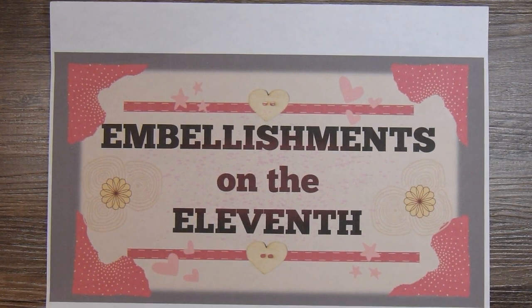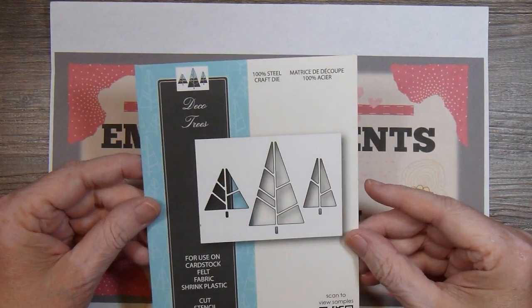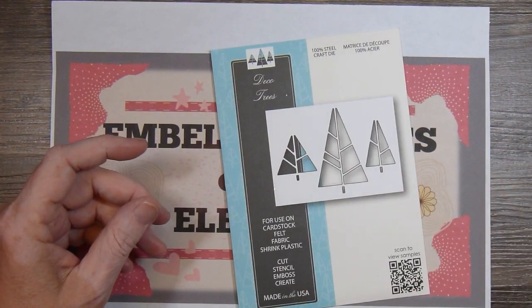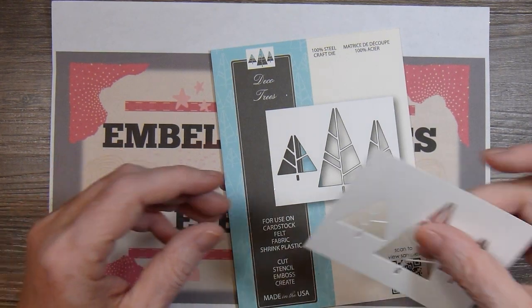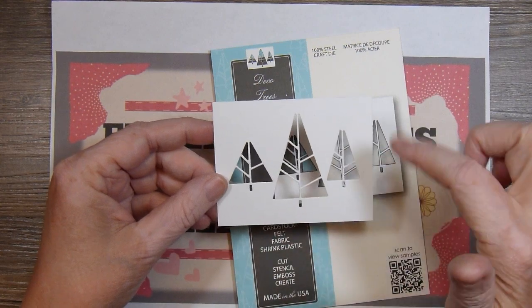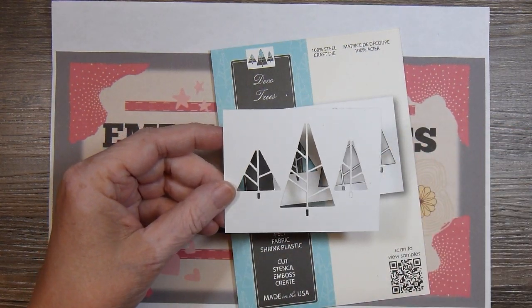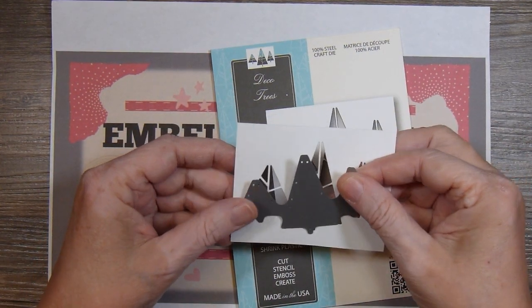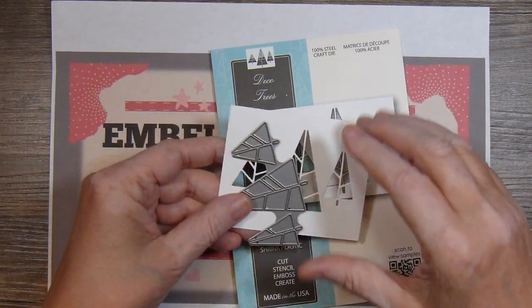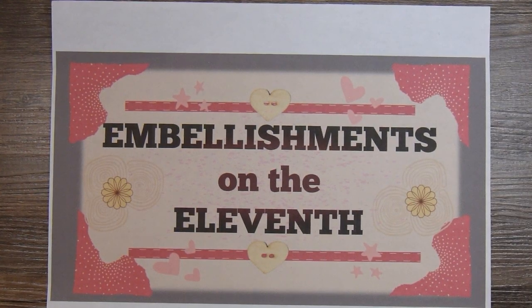For this month I pulled out this die from Memory Box. It's called Deco Trees. What it does is it die cuts into the paper rather than die cutting out the shape. It's just a little die that looks like this. So I took advantage of that and made some shaker embellishments.